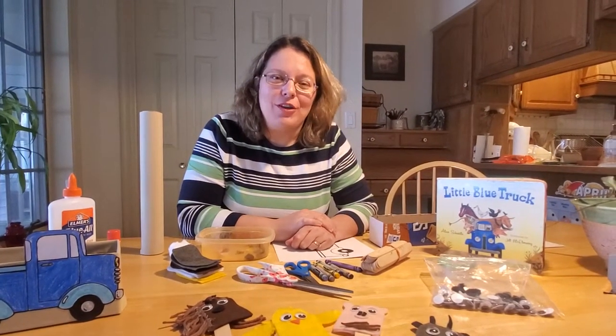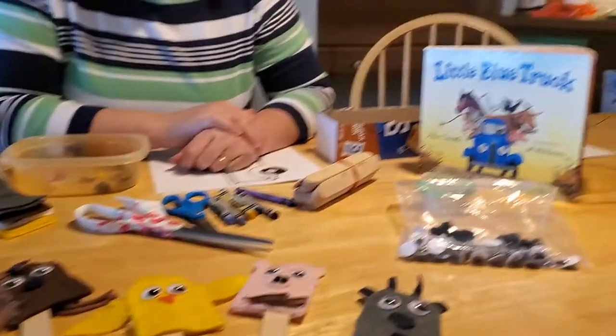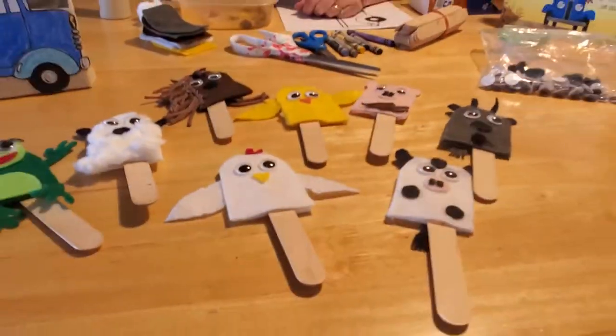Hey everybody, welcome back! I sure hope you enjoyed our story about the Little Blue Truck — it's always been one of my favorites. I thought maybe you'd like to make some of the characters that were in the story.